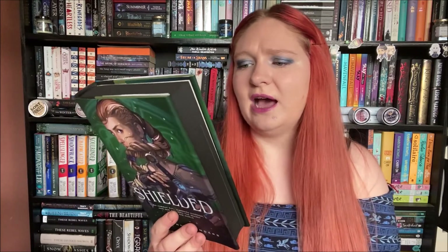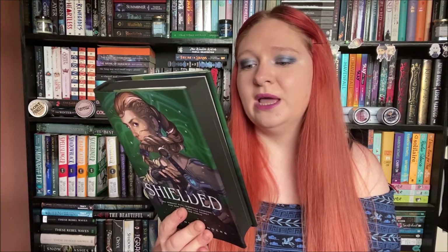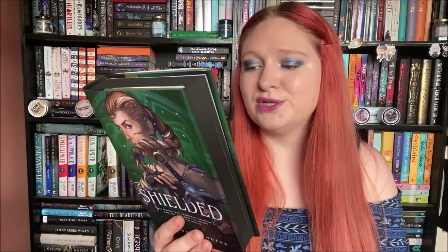Now Jenna must decide if revealing a dangerous secret is worth the cost before it's too late for her and for her entire kingdom. On the back it says: 'My world was tipping, my shattered life scattering like glass across ice. How was I to find my place in a new land when I couldn't find a place among my own people? How would I keep my secret hidden while under the scrutiny of an entire kingdom?' That sounds really good.